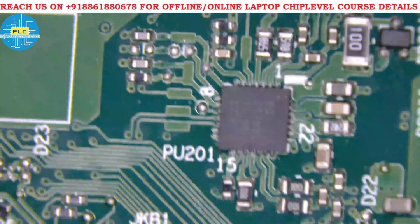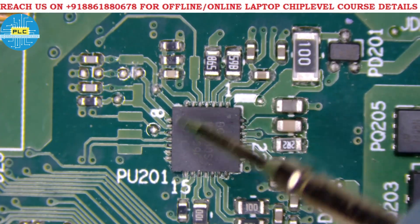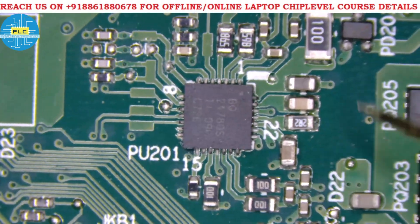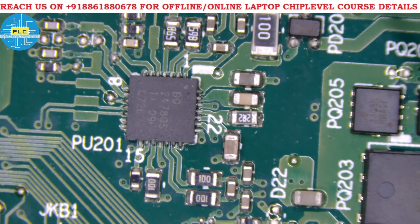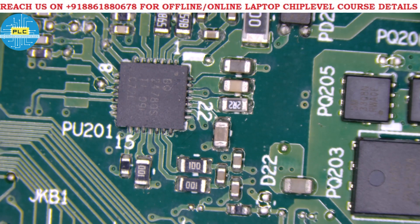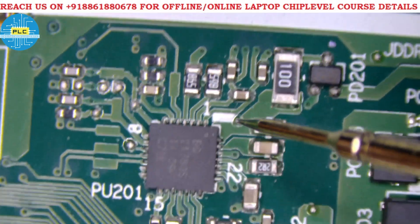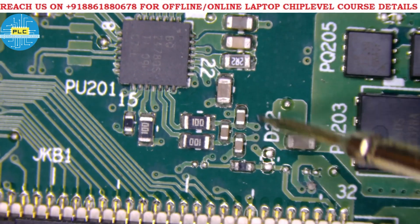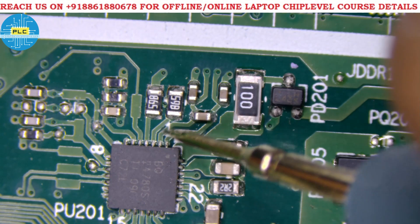The charging IC is a BQ24780. Nowadays on almost all motherboards you will see this IC. Let me check the schematic bonds and pin numbers. There are three capacitors here and three capacitors here. Pin number one and two always connect to the CLR — the first source CLR. See pin one and two connected.